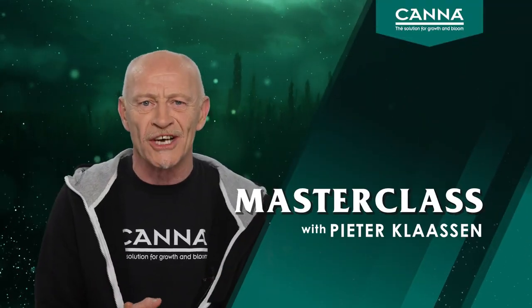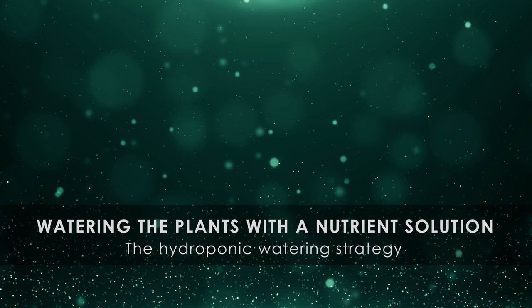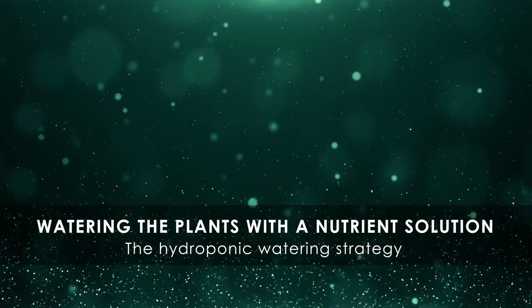Hi, welcome to our masterclass. Watering is the most difficult action a grower should take. Plants take water each minute, drip by drip. And at the same time they take their nutrients, gram by gram. So by watering the plants we try to repair the substrate again, everything what the plant did take. In this video we will explain more about watering in a high frequency daily.